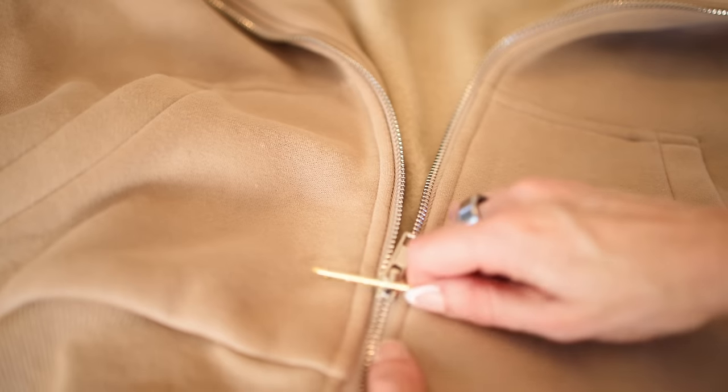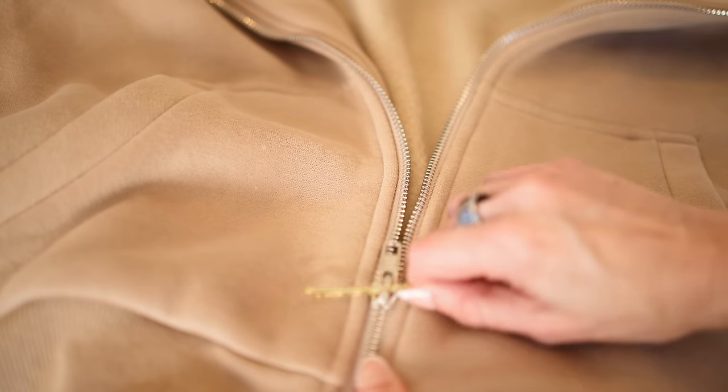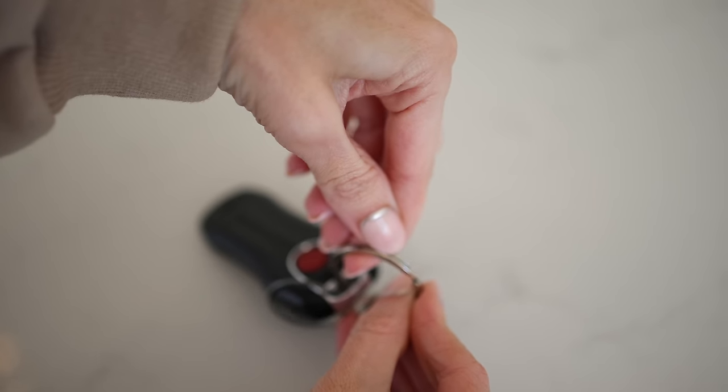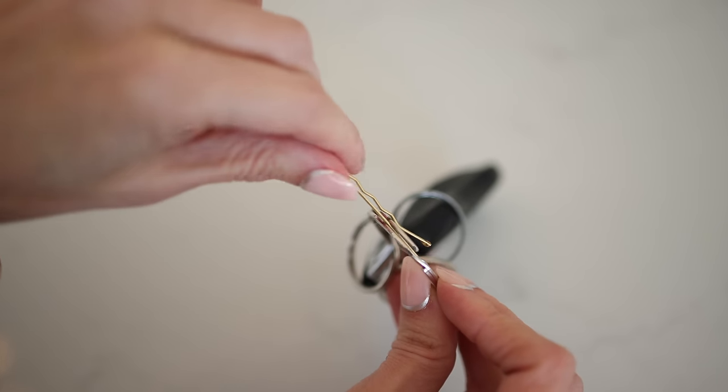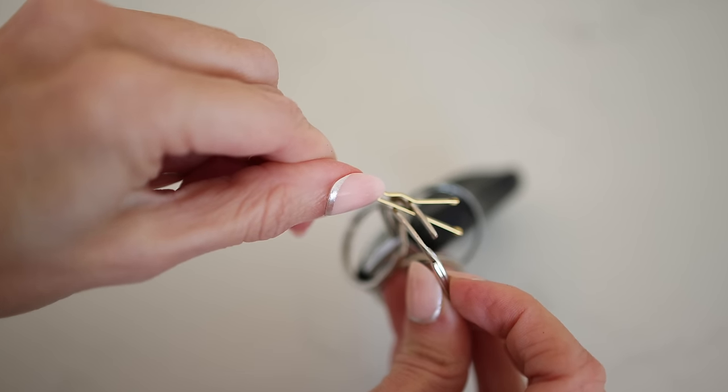In a pinch, you can put a bobby pin in the little zipper hole and use it as a temporary makeshift zipper pull. You can also use a bobby pin to open a key ring — you know how impossible that is and how it ruins your nails. Just slip a bobby pin in there and it will open the key ring for you.